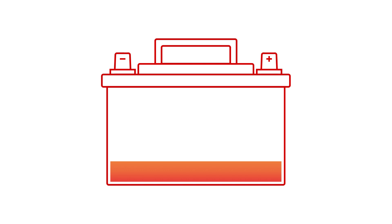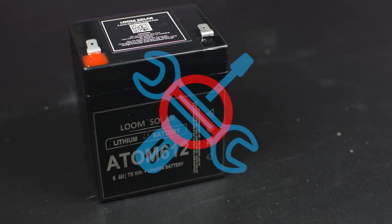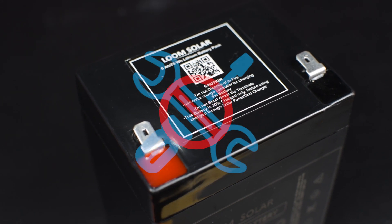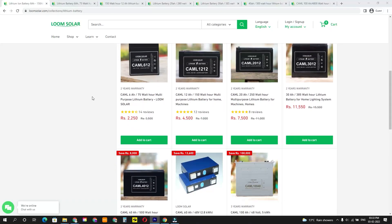Lithium-ion batteries can be fast charged to 200% of capacity in a few hours. On average, a lithium-ion battery weighs five times less than a standard lead-acid battery. Lithium-ion batteries are fairly maintenance-free and do not produce gas. Lithium-ion batteries also last three to four times longer than lead-acid batteries without losing effectiveness over time.